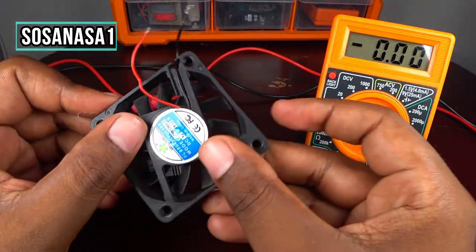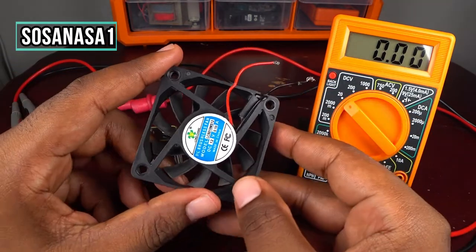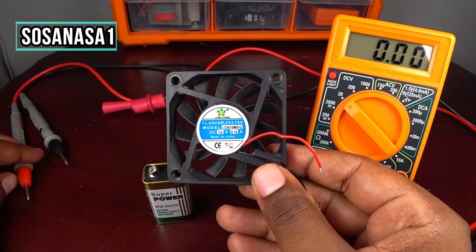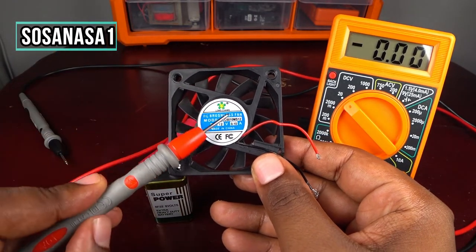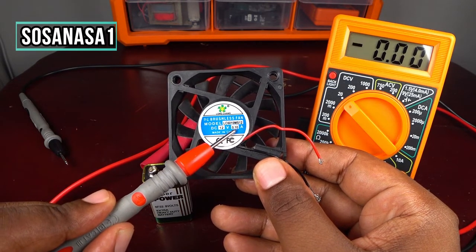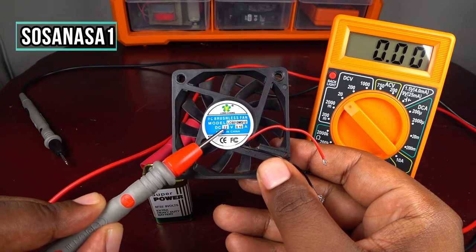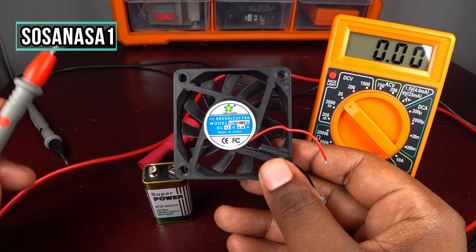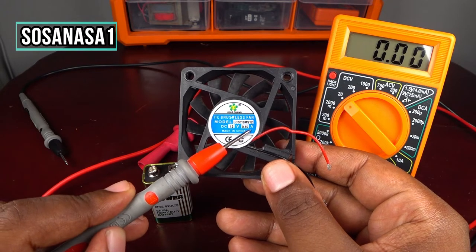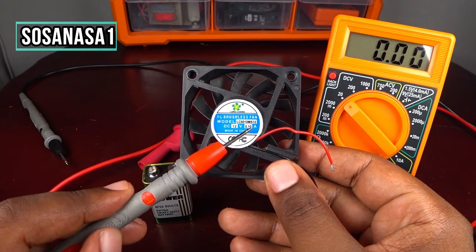Now we are going to measure how many amps this little electric fan uses. If you look here in this area, it says 0.10 amps and the voltage is 12 volts. But now we are going to test how many amps this little electric fan really uses.